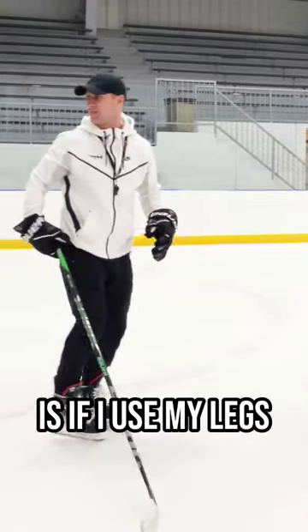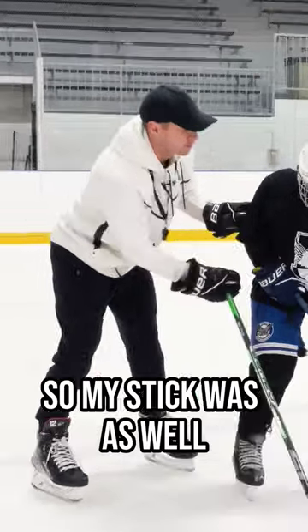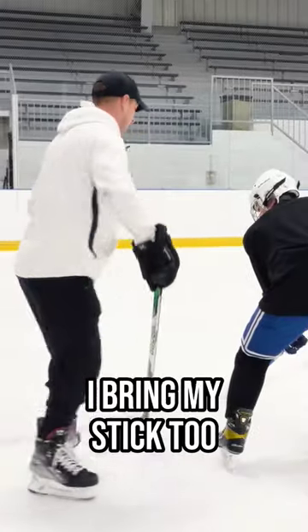The only way I can move them is if I use my legs. I can't just use the strength of my arms. So now his stick was on that side, so my stick was as well. Switch your stick to this side now — I bring my stick to.